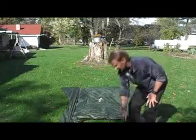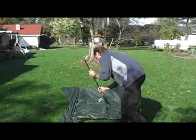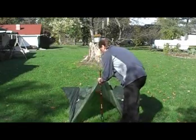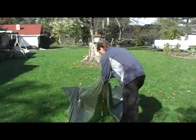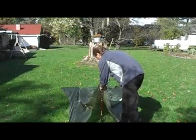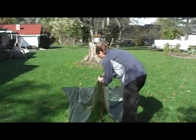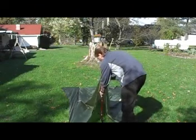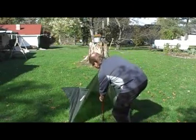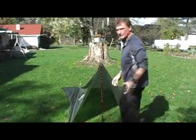At this time, take your tent pole and place it in the center on the ground. Adjust the height of the pole, then bring it down — now you have a freestanding tarp.